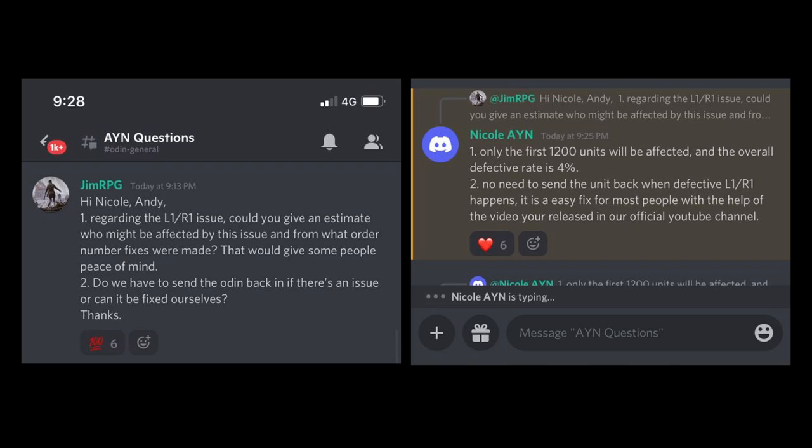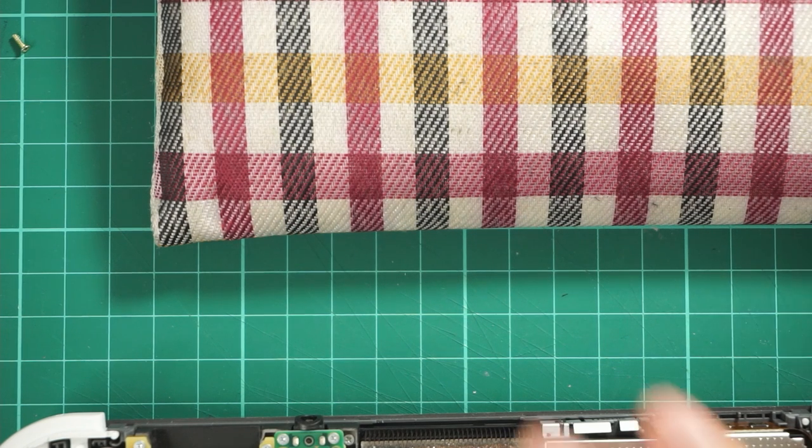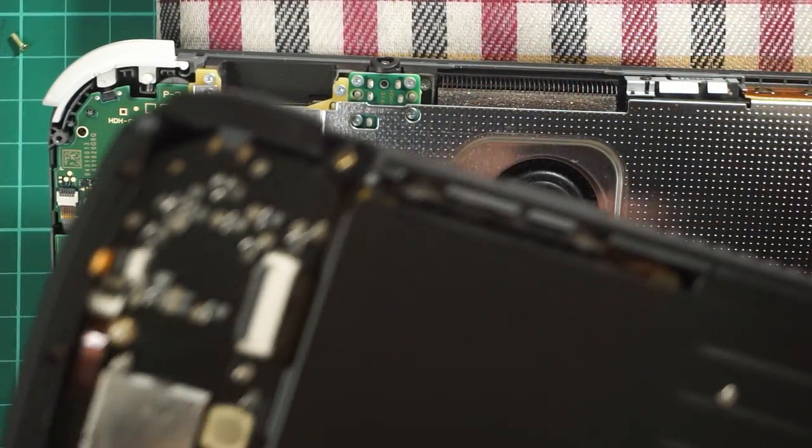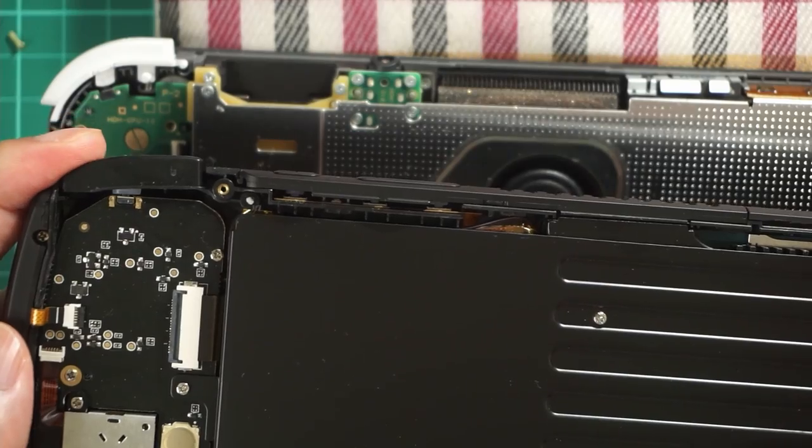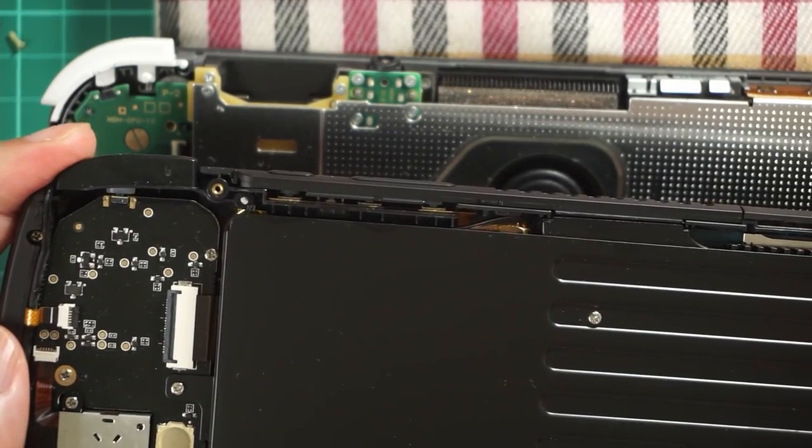To finish with this update: as I mentioned in the review video, if you're in the first 1,200 orders, you may have some quality control issues as we've talked about, and there should be fewer quality control issues after the 1,200 order mark in the first batch. If you have a unit from the first batch, you should try to be a little bit more careful using the L1-R1 buttons. If you're not happy with the situation, you can email AYN and talk about how you want to resolve the issue, whether you want to send the unit back to get repaired or get a refund.